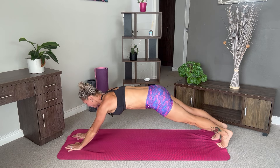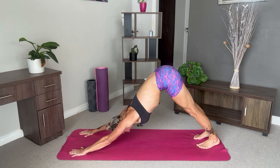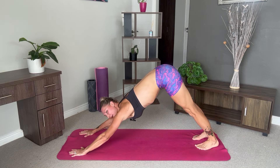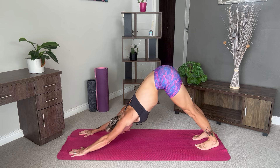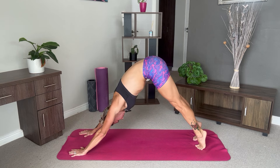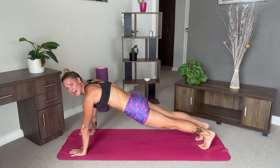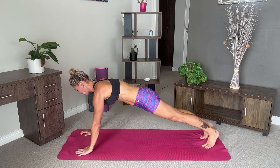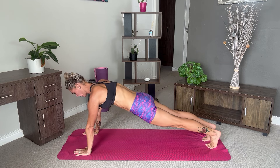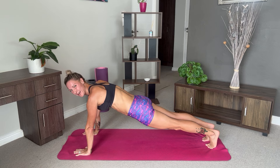Back down, and then push up into our downward facing dog again. Take a breather here. And then come up on your toes, round through your spine, coming into our high plank again. Engage your core. Holding for five breaths.